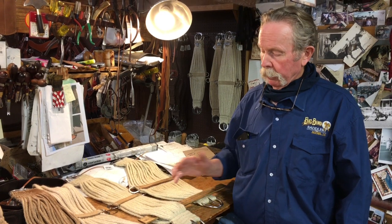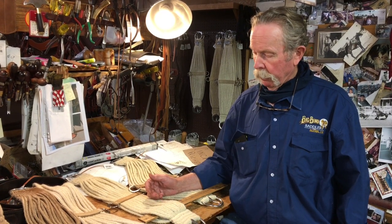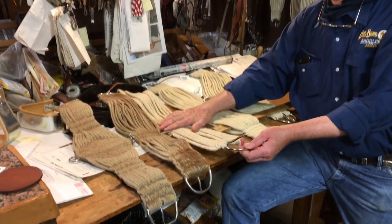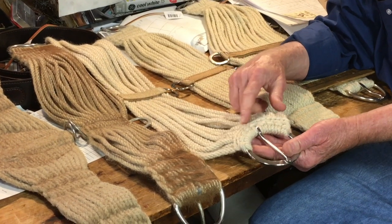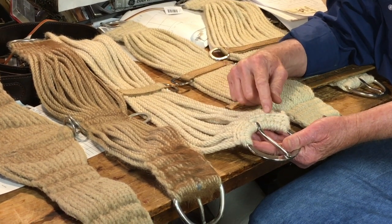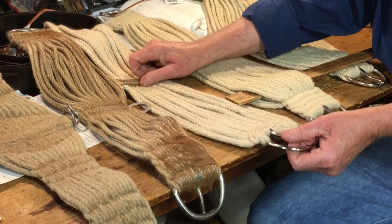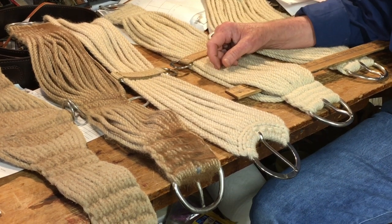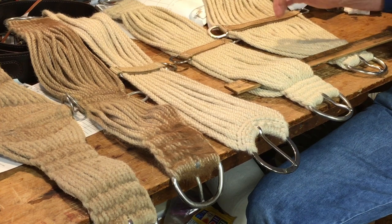Mohair is probably the best. Now I'm going to talk about two different ways that cinches are made. The old standard cowboy cinch has 15 to 17 strands, and they're just kind of half-hitched on the end. They work really well. That's the cinch that a lot of cowboys prefer, and it works real well.